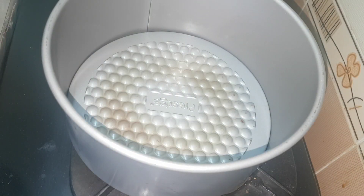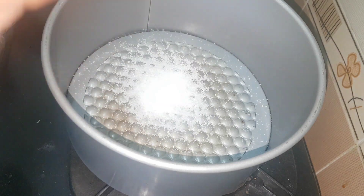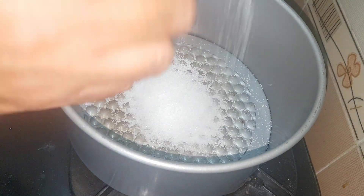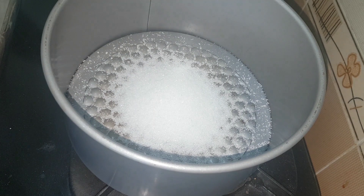So guys, to prepare our cake, first we need to prepare the cake mold. What I have to do is I am keeping the cake mold on the stove. To this I am adding some sugar — we have to melt the sugar and put a thin layer of caramelized sugar in our mold. You can see the sugar will start melting.